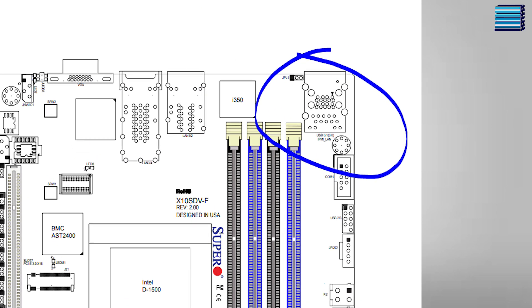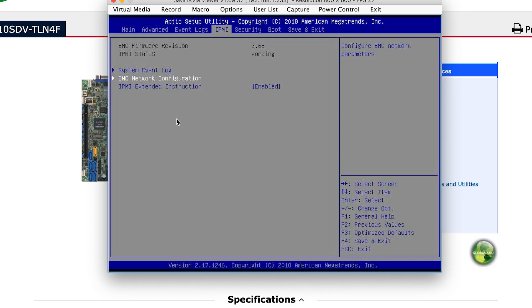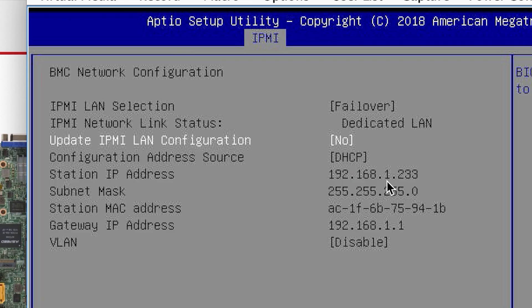By far the easiest way to update IPMI is to do it remotely. To do this you will need to make sure your server is connected to power and that the IPMI management port is connected. Next you need to find the station IP address of the server, which can be found in BIOS by going to the IPMI tab and selecting BMC network configuration. The station IP address is shown here and should look something like this.